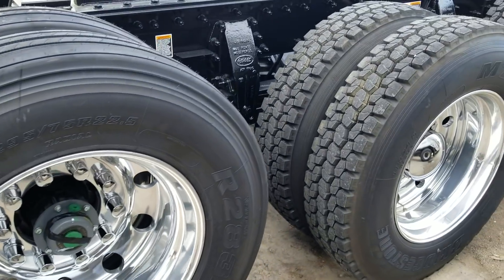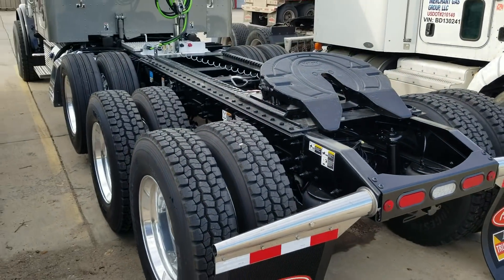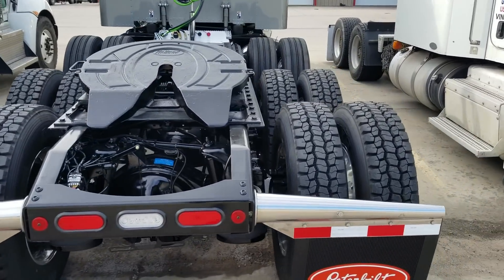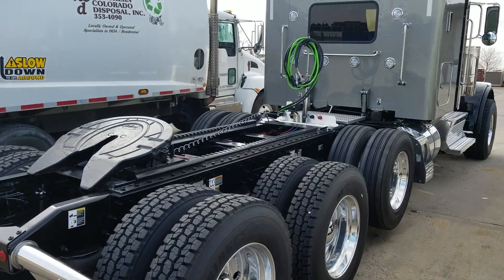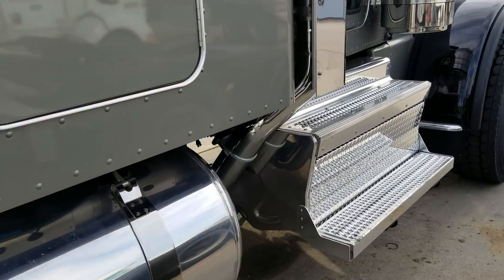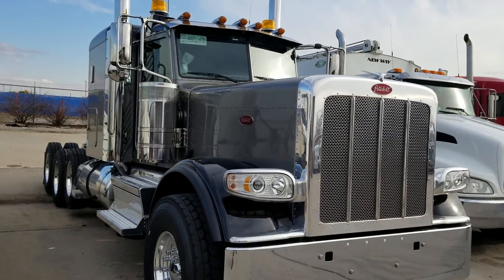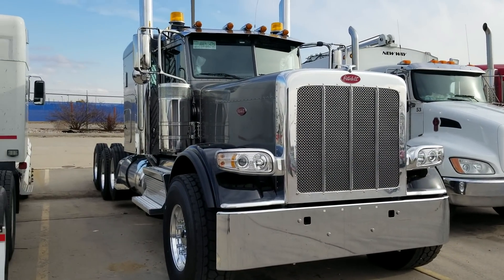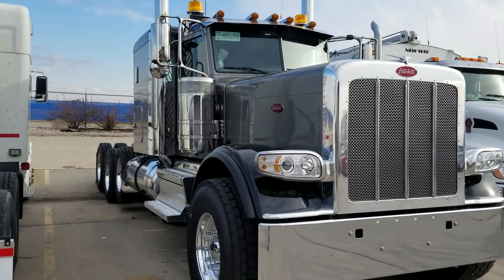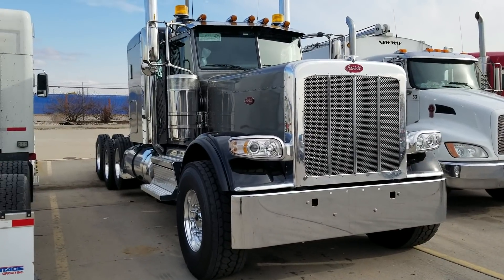We can configure these heavy hauls any way you like. I'm going to throw a teaser out there — hopefully later this week I'll be uploading a 389 flat top that we have almost $50,000 in upgrades on. I took a look at it in our body shop in Denver today and it was absolutely fantastic. My name is JW — if you need to build a truck, check with me. We're getting a lot of inventory in before the end of the year. My direct number is 970-518-5520. If you like these videos, click the orange truck in the bottom right to subscribe. Thanks for watching.